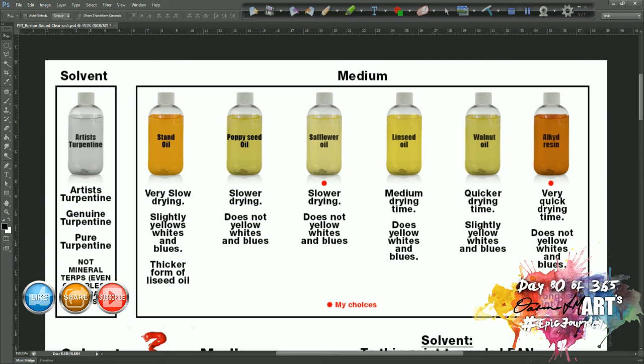Artist turps, genuine turps, and pure turps are all the same thing. You might find that the genuine or pure turps can be slightly more yellow in the bottle — don't worry about that slight yellowness, it doesn't affect your paint in any way. The reason is that artist turpentine has gone through an additional process to completely remove all the sulfur. Turpentine is made from the pulp of a pine tree and the distillation process can result in some sulfur in the product.